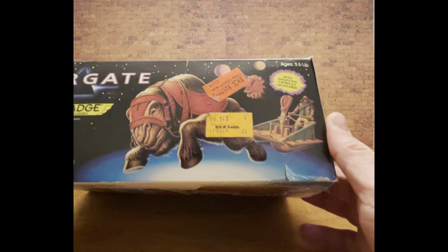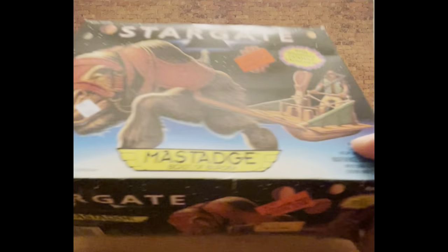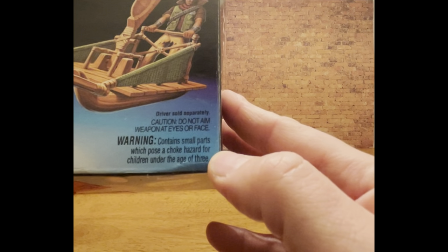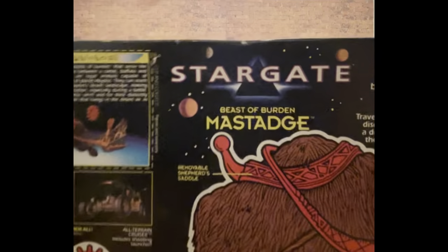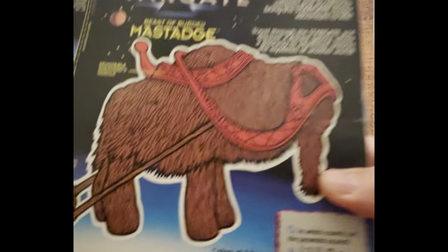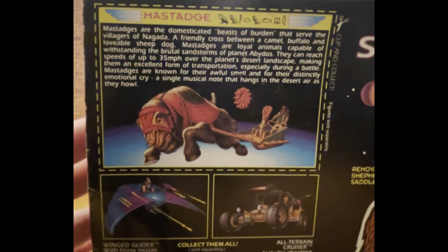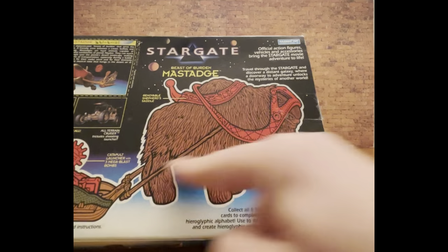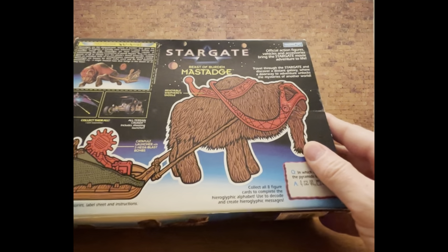So you can see a proof of purchase in between some sort of Sphinx figure — figure not included, of course. Driver sold separately. Do not aim weapons at face or eyes. And here's the back: 'Official action figures bring the Stargate adventure to life.' There's a little bio card — I'm not going to read that because less talk is good. I used to like how this looked here — this style of showing what the product is. It looks like the instructions.